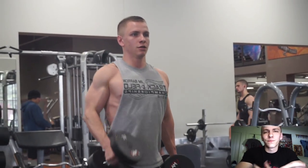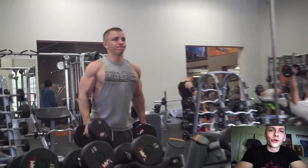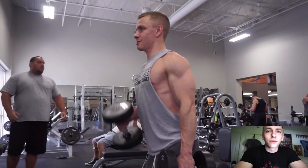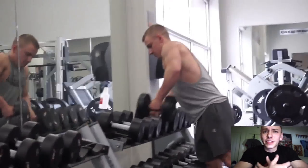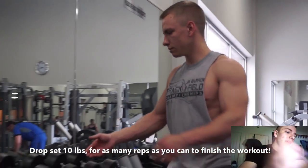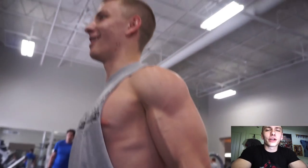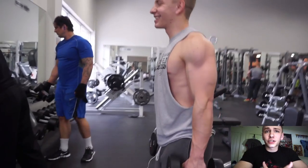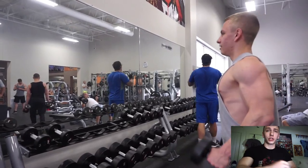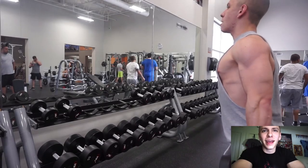Your right bicep or right triceps — or vice versa if you're left-handed — is going to be stronger, and that's something I wanted you guys to take from this video. I finished up with a few other exercises including an underhand row on the seated row machine with a straight bar, which I've really liked. My buddy Vince suggested that and has been hitting me with some good tips that I've been trying out and they've really been helping.